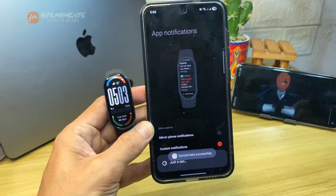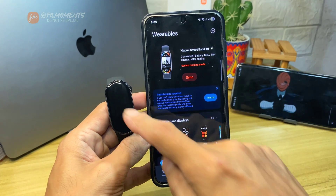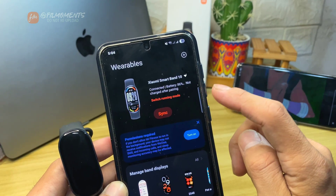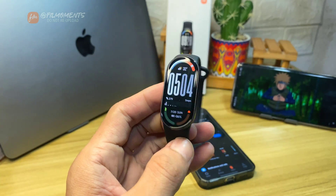And that's it. Just continue with the prompts and you're good to go. You'll know that you've successfully connected it when you see your device listed. For more how-to tutorials, please subscribe or click our other videos to keep on watching.